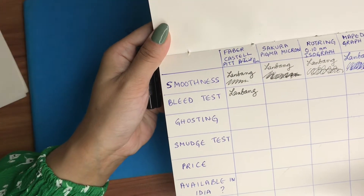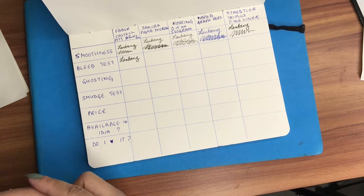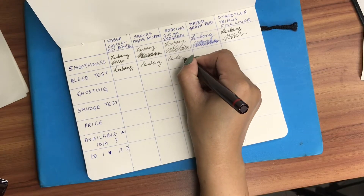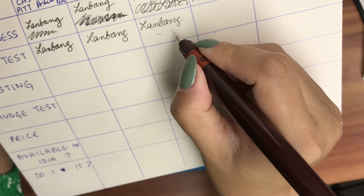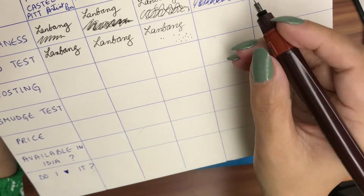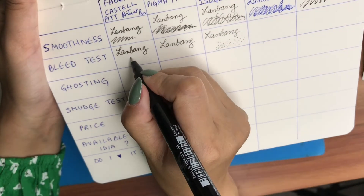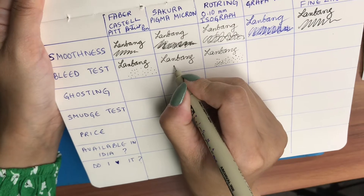For the bleed test, the Faber-Castell — can you see? — it's perfectly fine, it doesn't bleed. The Sakura doesn't bleed out either; it's also perfectly fine. With the Rotring pen, if I just place it in one area for a long time it tends to bleed out slightly. You can see the size of the tip and the size of the dots don't match, which means it bleeds a little. The Faber-Castell also doesn't bleed out.